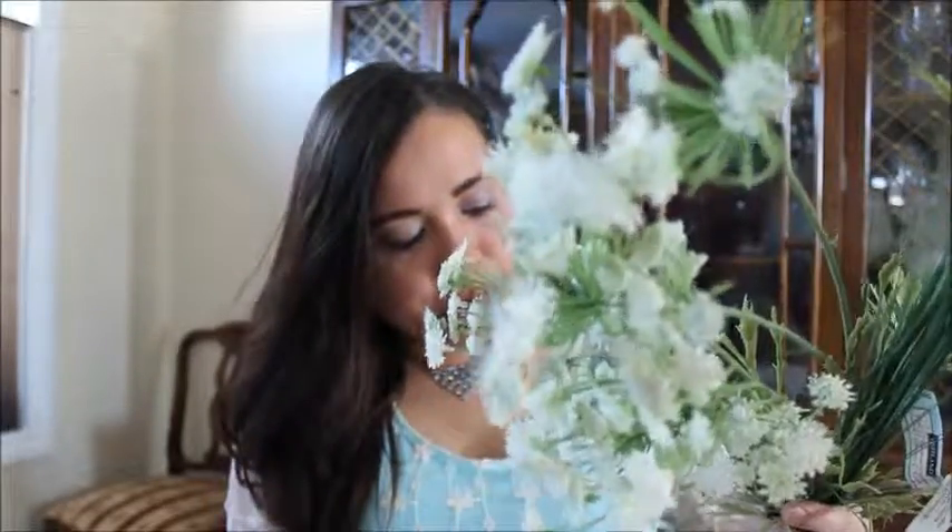And then he bought these other ones. They have like white — I don't know what these are called. I don't know, onion something? No, those ones are the onion ones. How much were these?